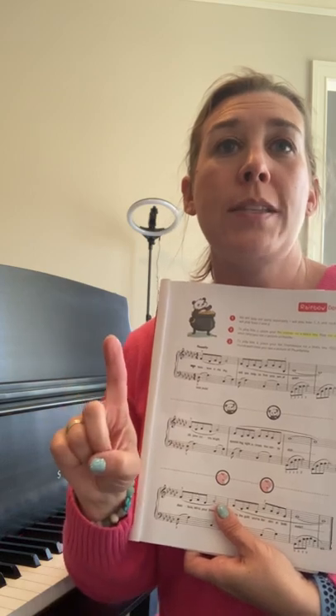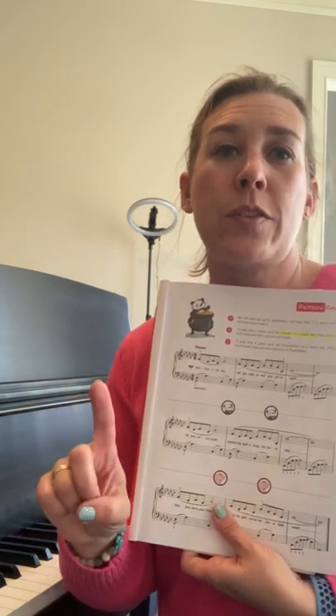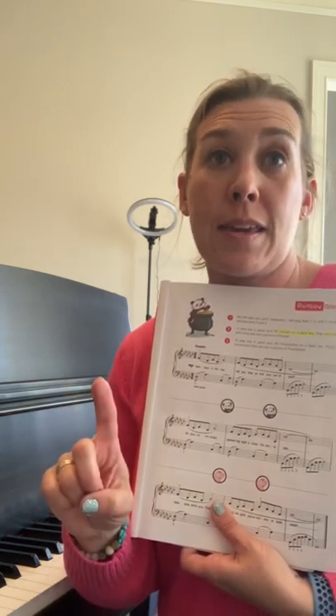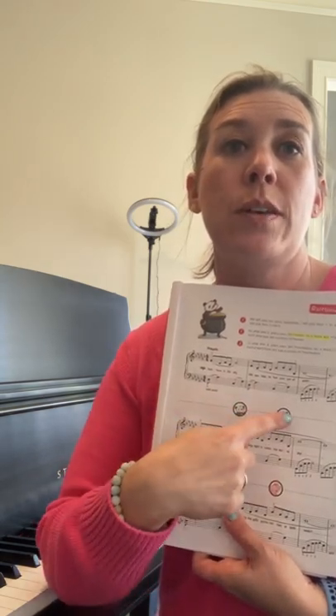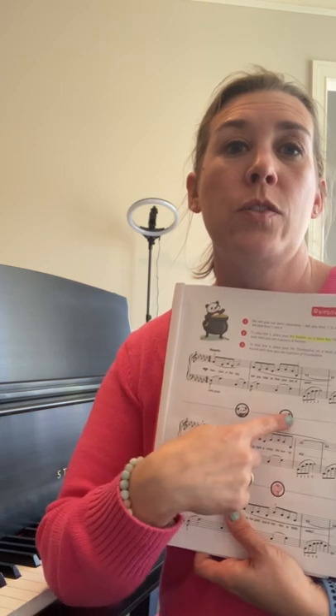When you see your finger friend, I need you to play one sound with your right-hand pointer on a black key for this line right here. So you will play two sounds. One, two.